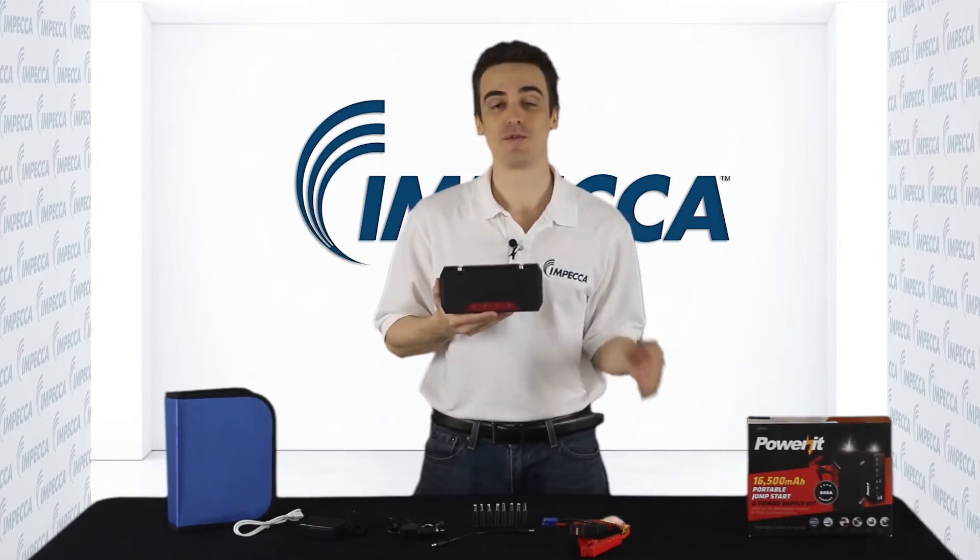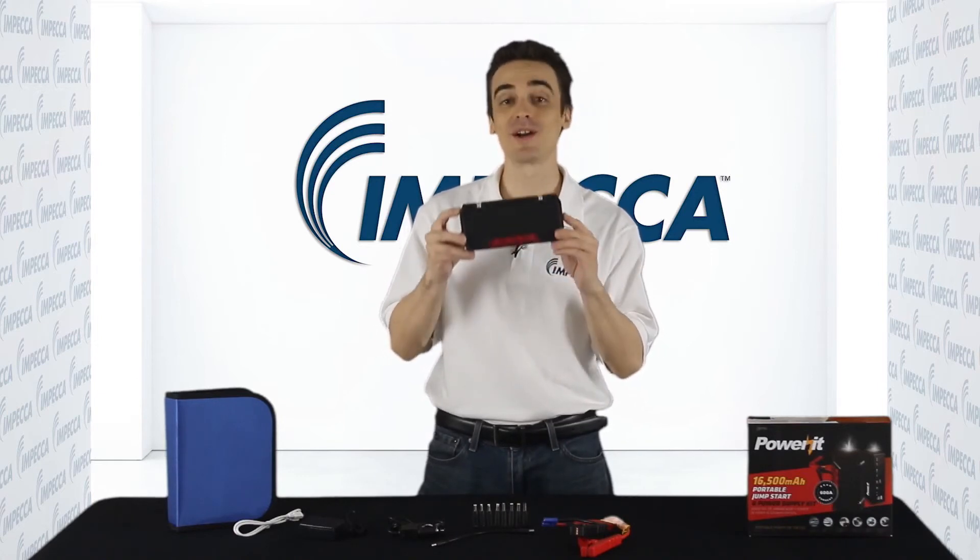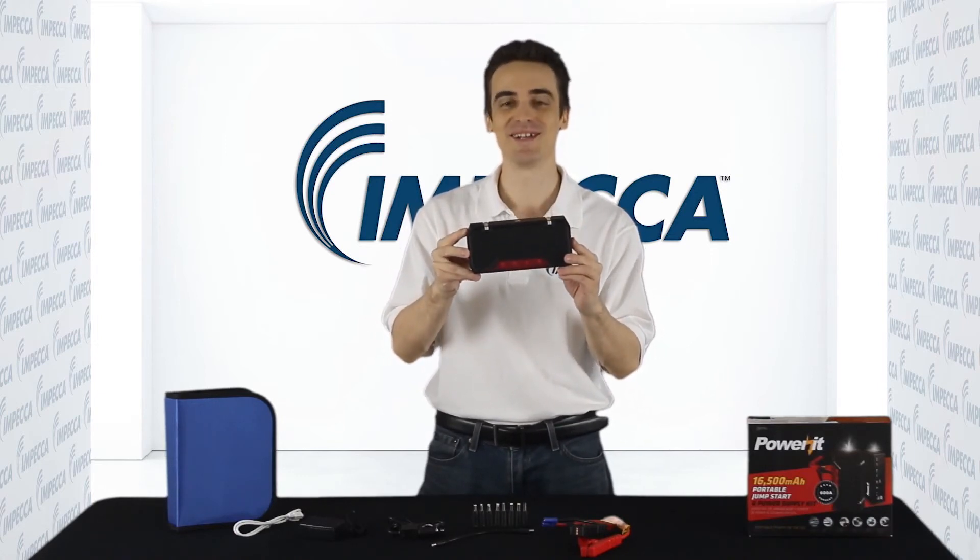This is such a convenient product to own for several occasions. Power up your devices with Impeca's Power It Up Jumpstart and Power Supply unit. Grab yours today.